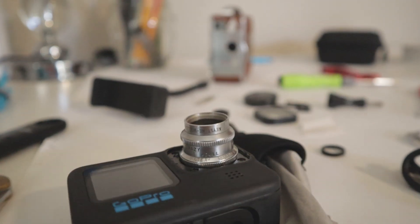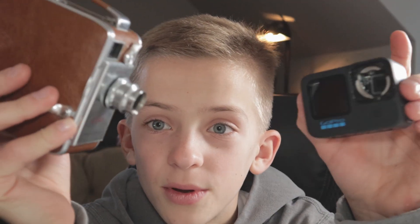The cool thing is these old vintage film cameras are almost useless if you don't know how to develop film. But what I can do is use the lens and put it on this GoPro, and now it's a brand new camera.